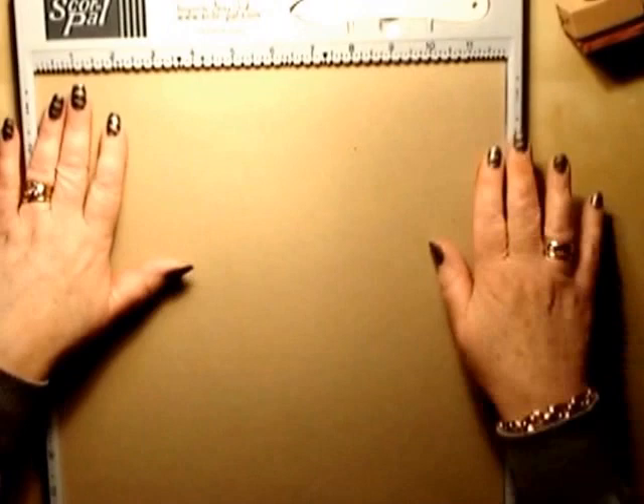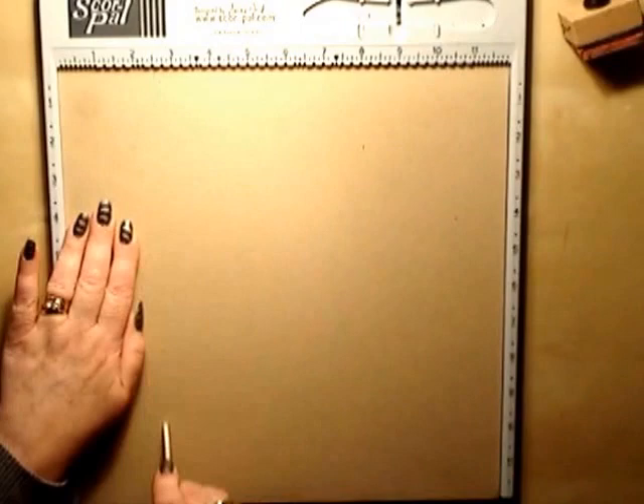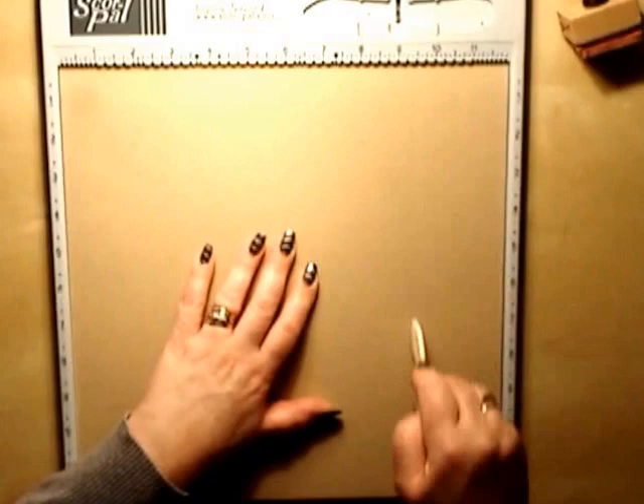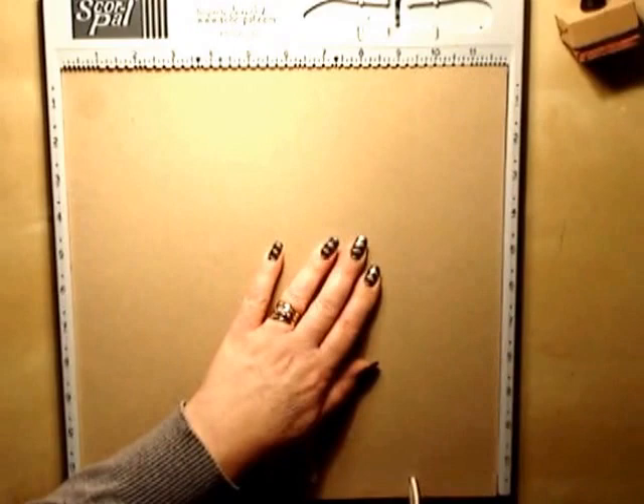Take your first sheet of 12x12 - you're going to need a scorepal or a scoreboard to do this. I tend to work in inches. What we need to do first is score your first sheet of 12x12 at two and a half inches and nine and a half inches. Then flip it over and do the same on the reverse, purely because it helps with the fold lines.